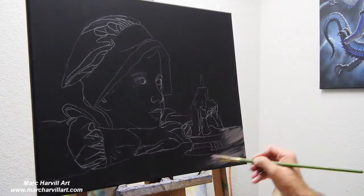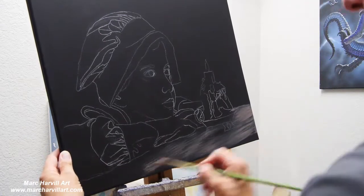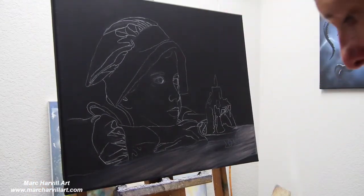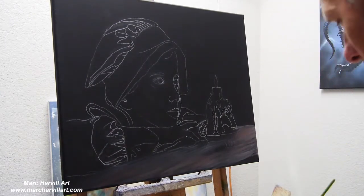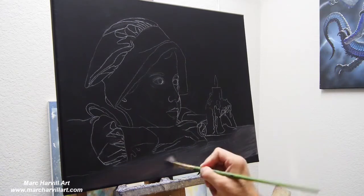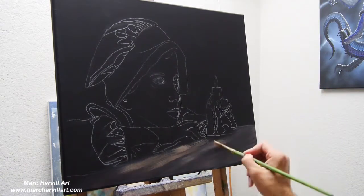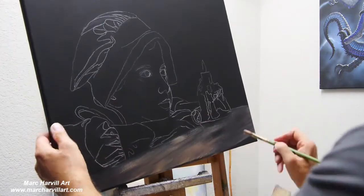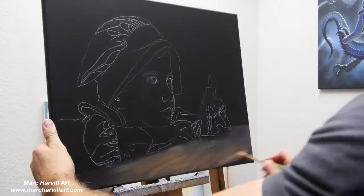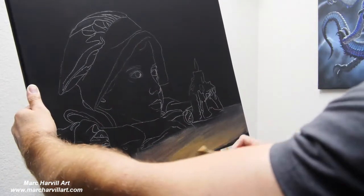Hello everybody, welcome to my video. A little background — I'm starting on a 16 by 20 stretched canvas. I bought one of those pre-painted black gesso canvases from Michael's, and I went in and sandpapered it to get it smooth, then re-gessoed some more black over the top to start with this black background.